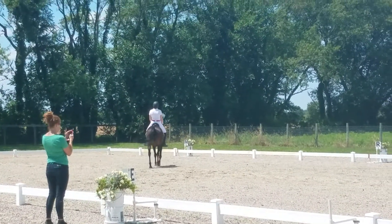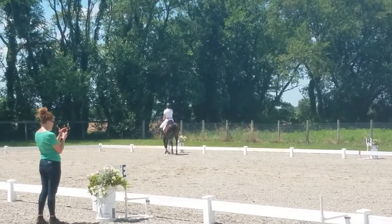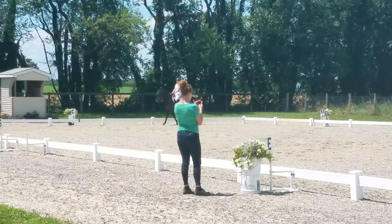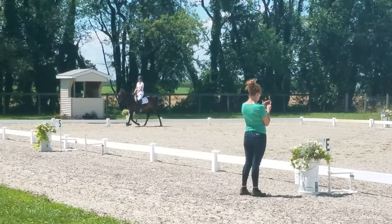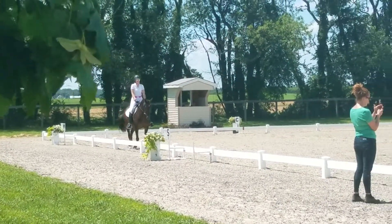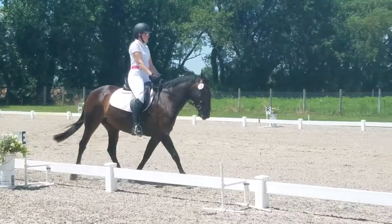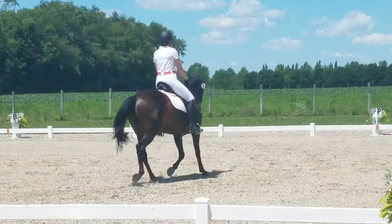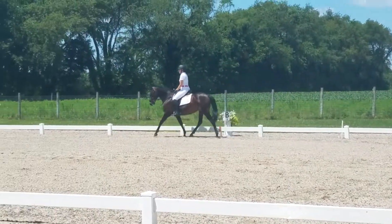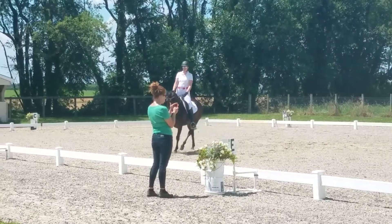D, working trot. E, circle lap, 20 meters. F, X, H, change frame.